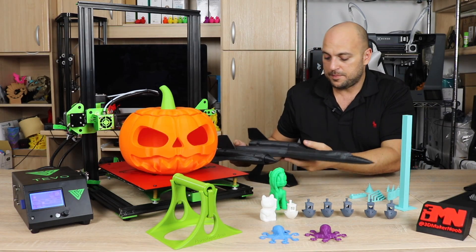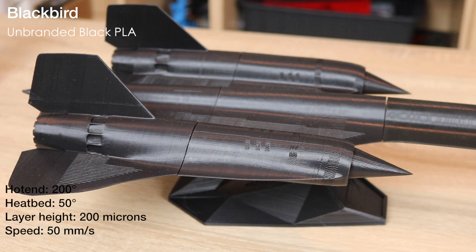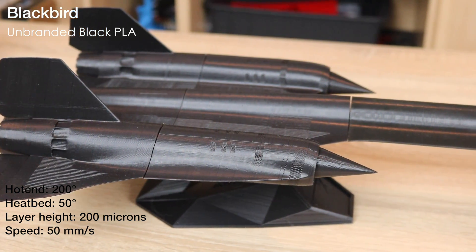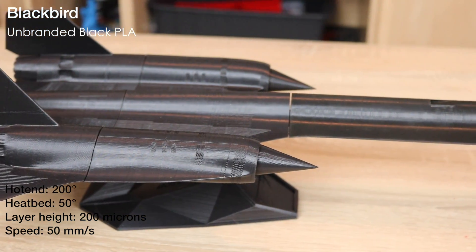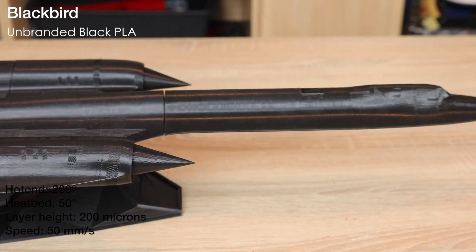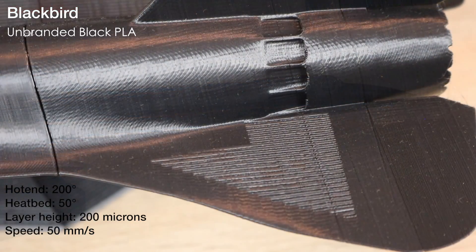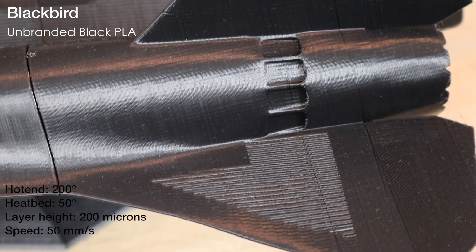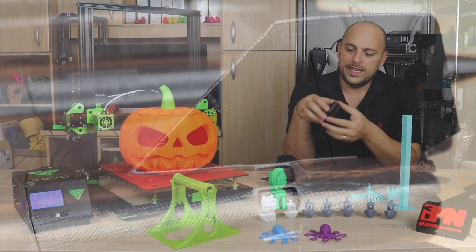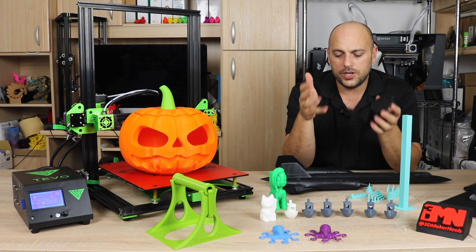The first thing I did was print the Blackbird, which prints in four pieces and a few dowels to stick them together. This was printed in cheap unbranded black PLA, so the results are actually quite good. While it needs a bit of work to make sure the edges line up where you stick it together, I did notice quite a bit of under extrusion, which is also visible on the stand right here — the layers are splitting apart and I couldn't figure out why.